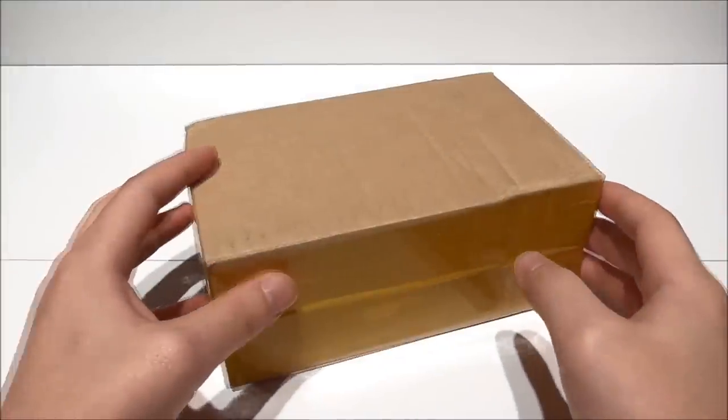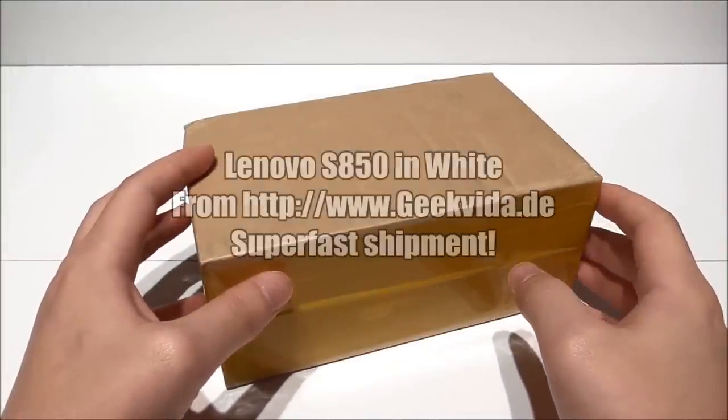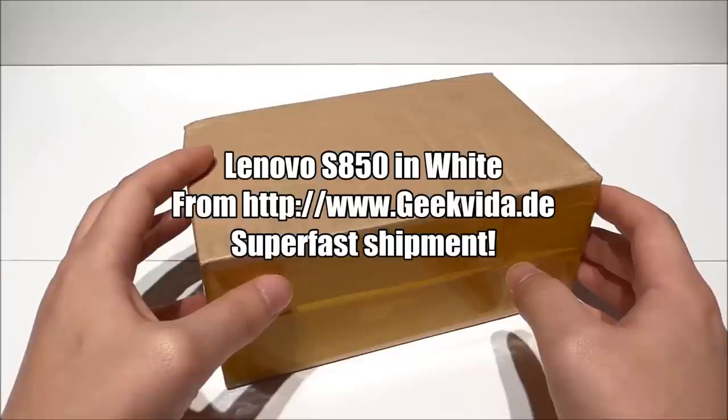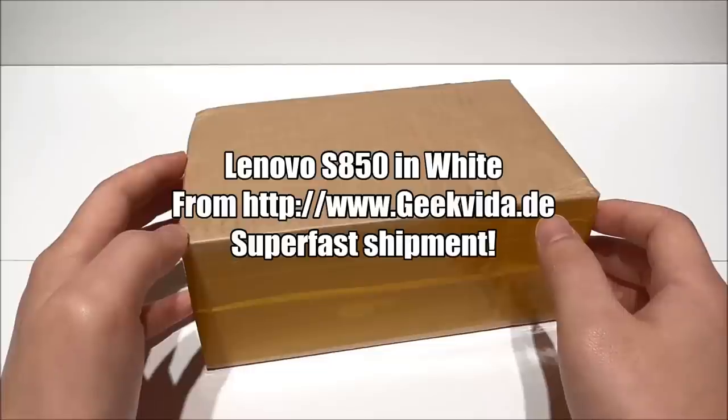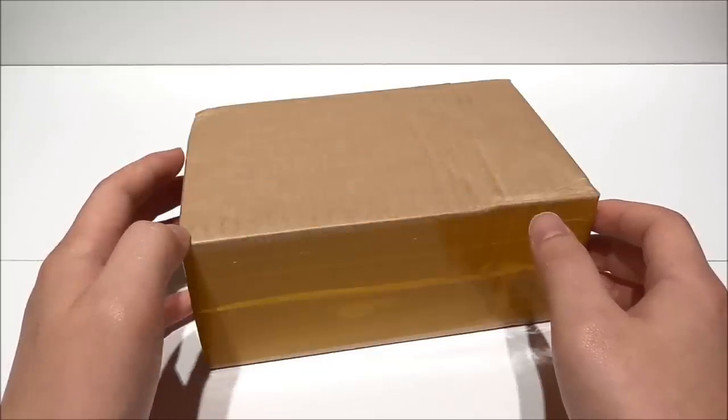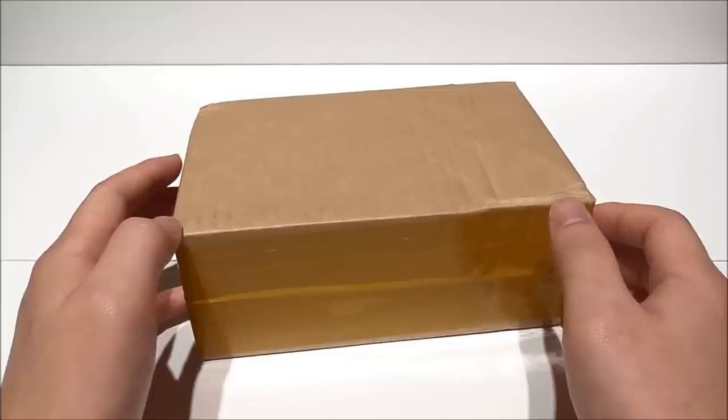Hello, what's up, this is Dyla. In this video I will unbox the Lenovo S850 with the 5 inch HD Gorilla Glass 3 and Android 4.4.2 KitKat out of the box. This phone is perfect for people who are looking for a high quality phone in a compact size. I purchased it on geekvida.de with DHL local shipment and local service, and the shipment took only 3 days. As always, have a look below in the video description and my blog for all the details.